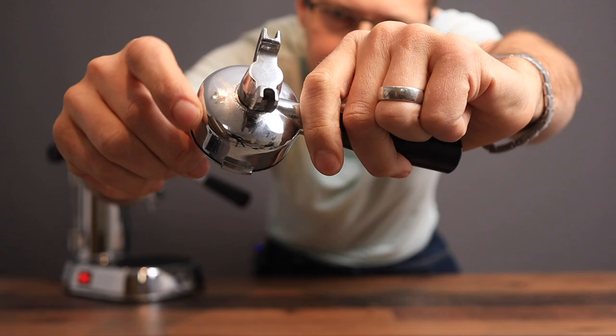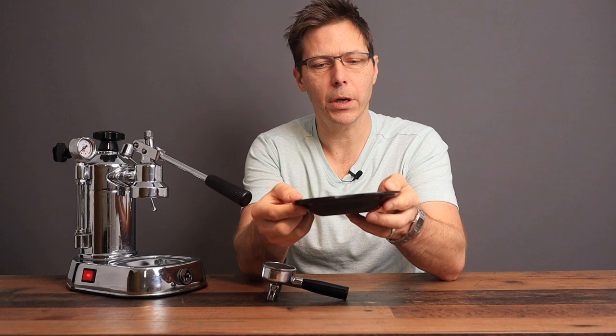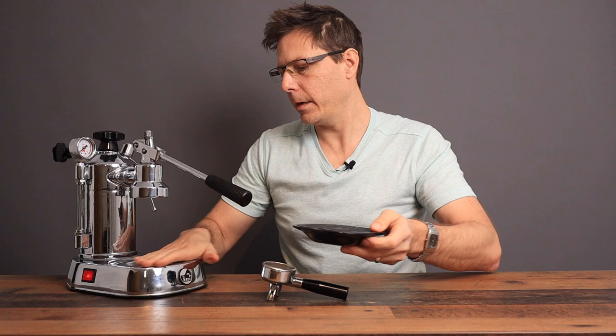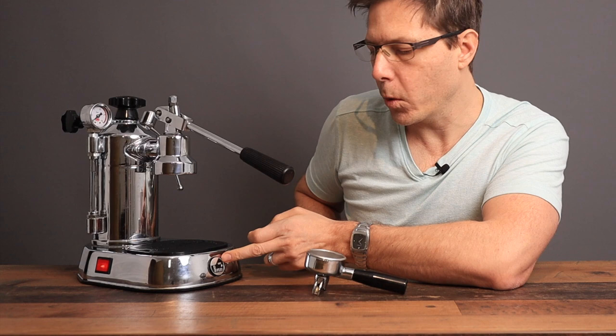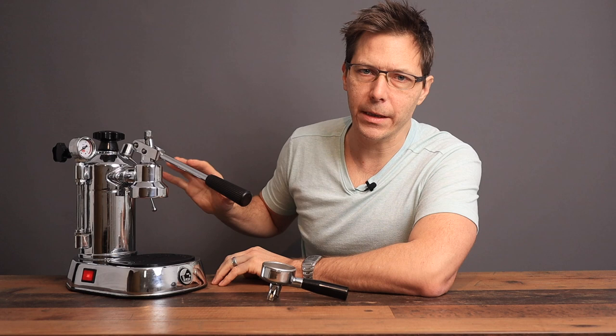It comes with this little baby portafilter — very cute. And besides that a little tiny drip tray, but it works fine. It's just a plastic drip tray, nothing really too fancy about it. Otherwise it's got a metal body, a nice La Pavoni logo here on the front. I think it's quite an attractive looking machine — it's iconic and really a looker, probably a conversation starter if you have one of these in your kitchen.